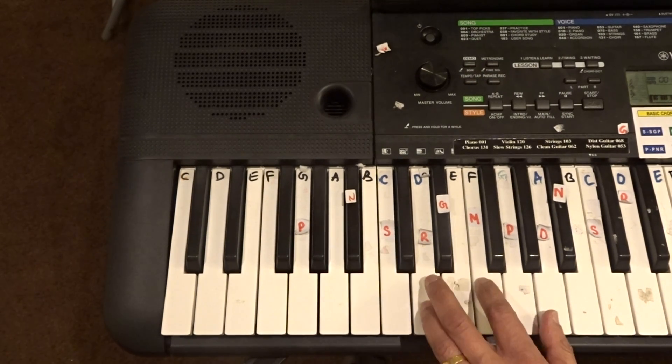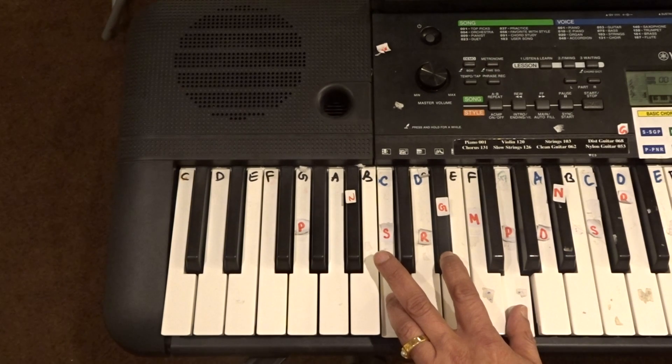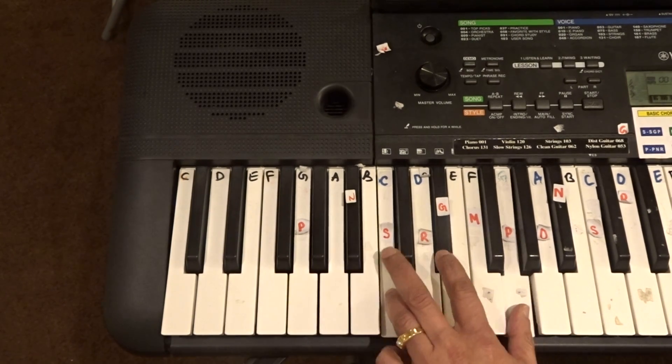Okay, so the bass notes can be played together.